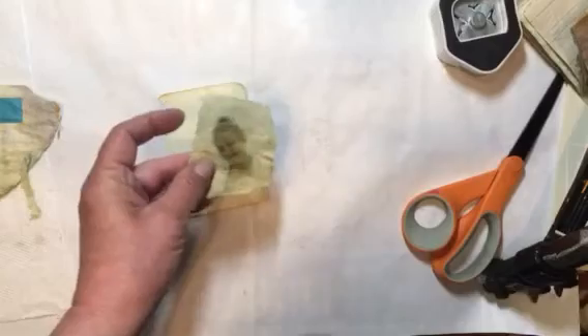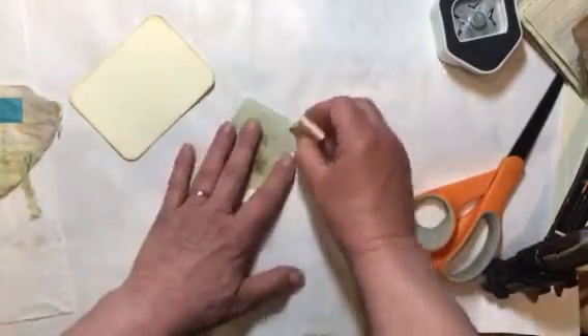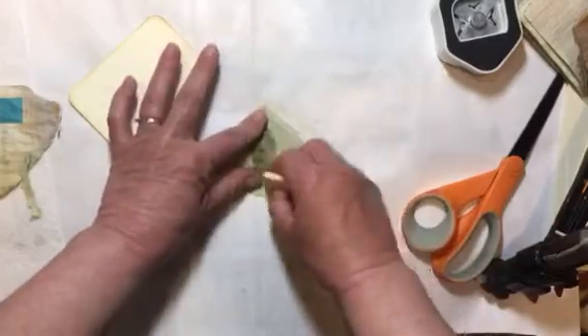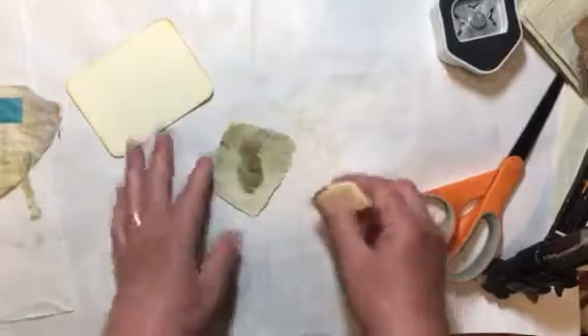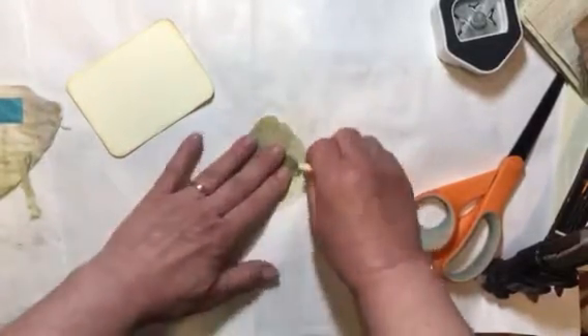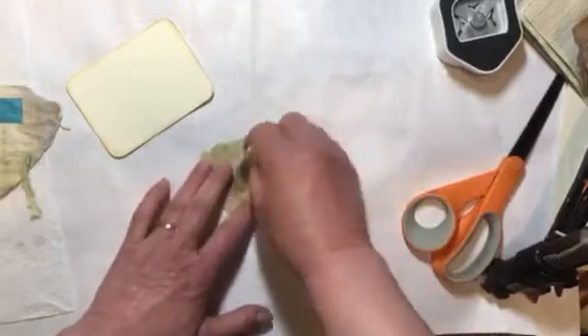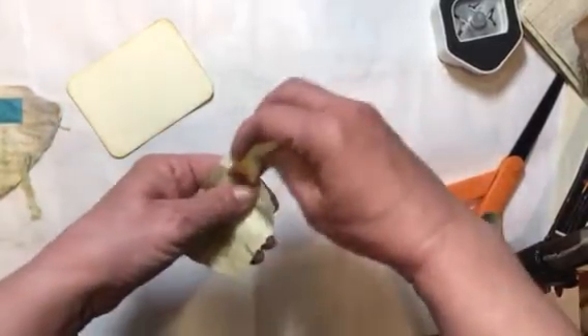Maybe let's try distressing it up just a little bit, and then put some color around the edges.